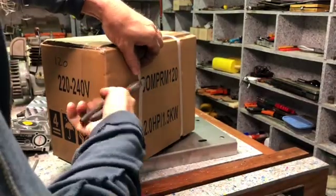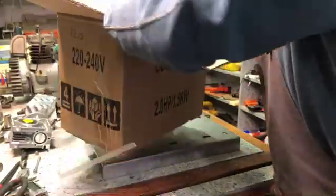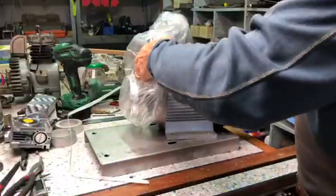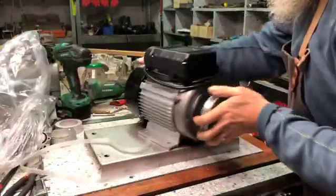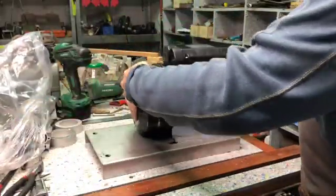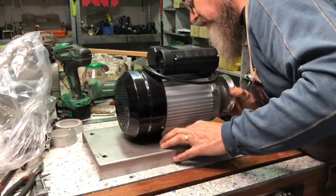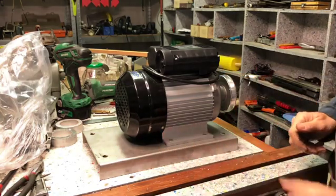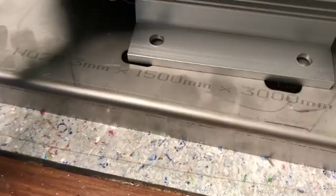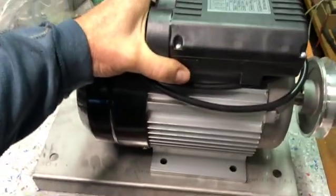Let's unbox it and see if it fits on my base plate. It seems like the holes are perfectly aligning, so that's great. And it's slotted holes, so I can move the motor back and forth to make a finer adjustment.